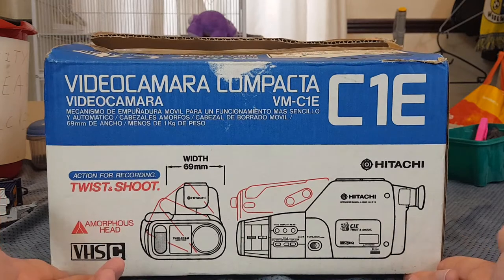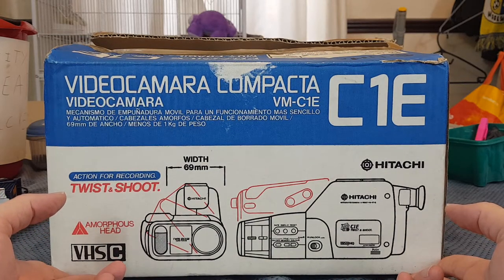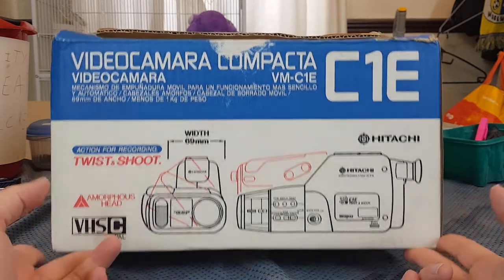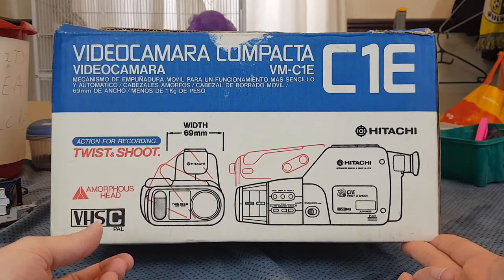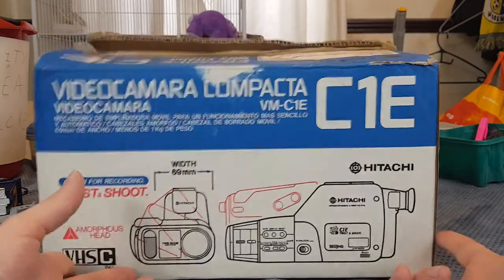Admittedly, this is not the first one of these I've bought. It's not the second one. It's not even the third one. This is the fourth C1E that I have bought, and none of them have worked. Except for maybe this one.